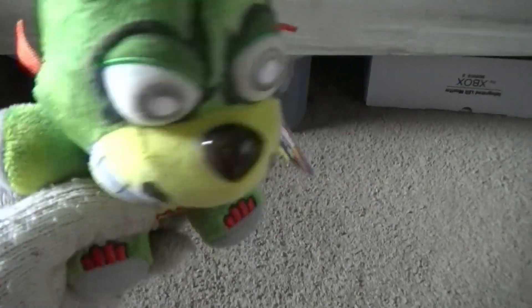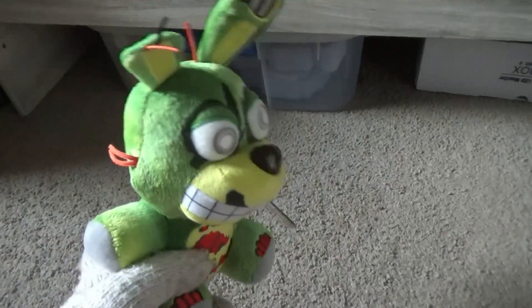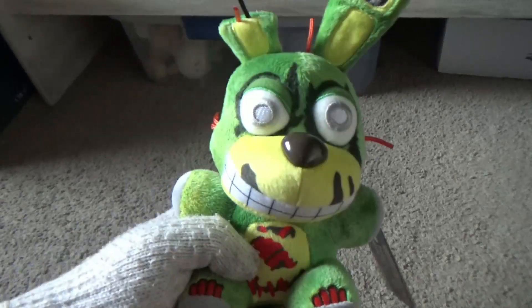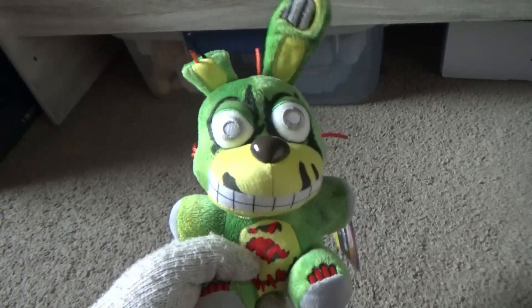This plushie I found at Walmart a few days ago, and this plush is actually a cool plush — like, this is the coolest Springtrap plush I have seen, because I've never seen a Springtrap that actually looks this cool. I didn't expect it to be that awesome. Now we all have our own opinions on it, but...